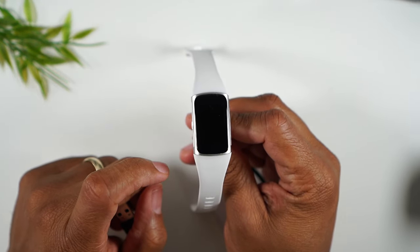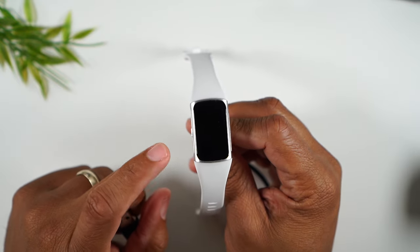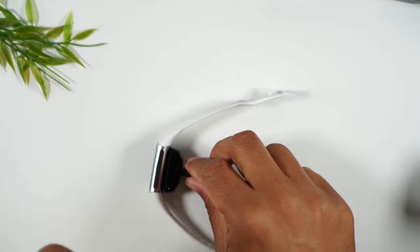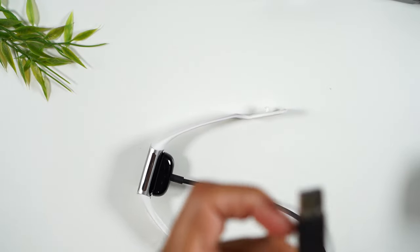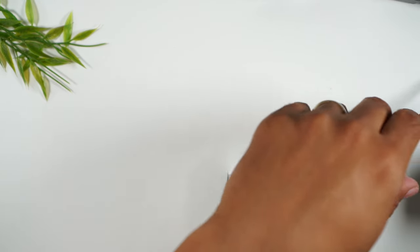If it doesn't work, wait 15 seconds and try it again. I'm going to plug in right now and show you what this is supposed to look like.